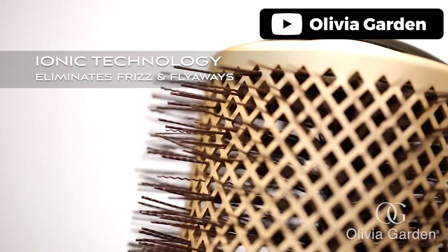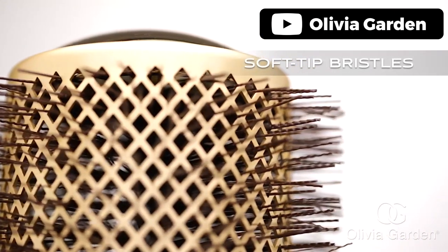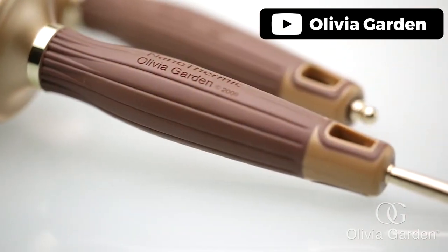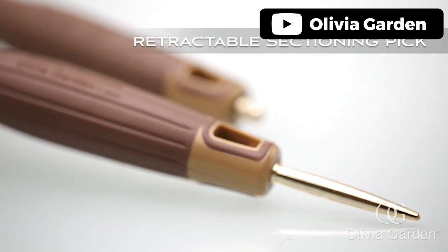Wavy soft-tape heat-resistant bristles are gentle on the hair and scalp, and the anti-static design keeps your hair looking sleek and smooth. It's lightweight and convenient to use, making it an essential tool for anyone who wants superior and long-lasting hairstyles. Pros: heats up faster, reduces drying time, extra-large vents, anti-static design, unique handle, lightweight, and convenient to use.